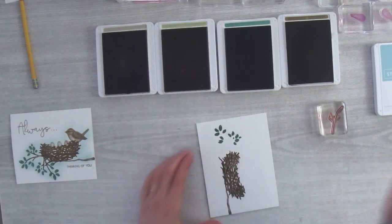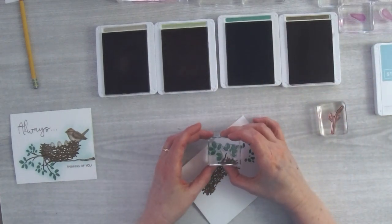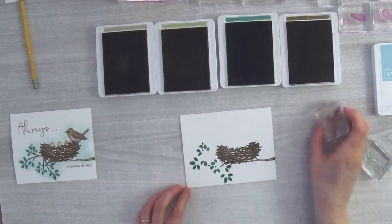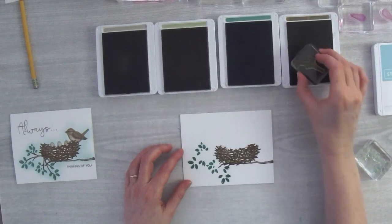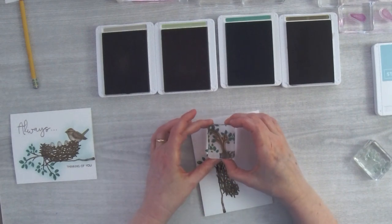I'm going to move on and stamp the leaves a second time, this time down here a bit. Then I'll fill in with the shorter branch — again in Soft Suede — and fit my branch in among the leaves. They do fit nicely.